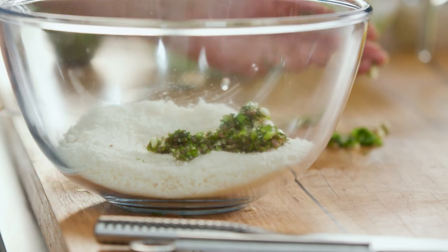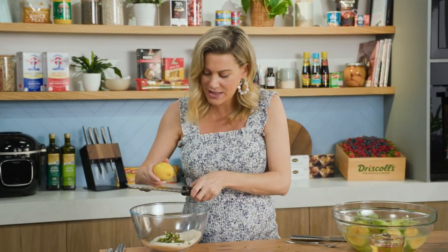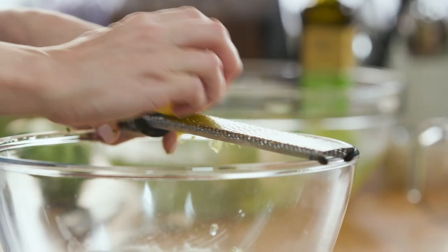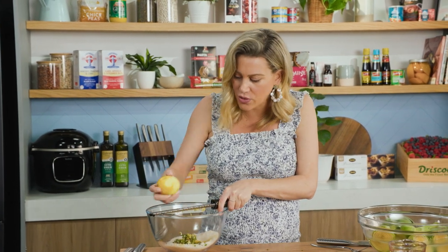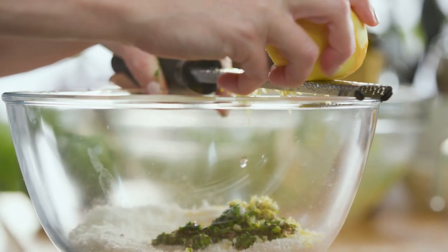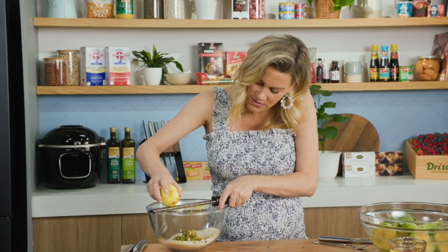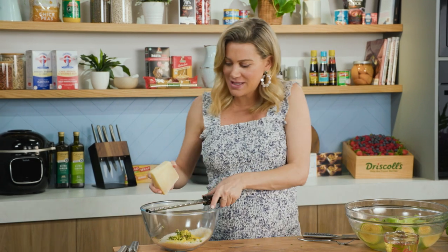Scoop up all of that — so much beautiful flavour there. We need the zing of lemon, and I'm only using the zest: the zest of one whole lemon, grated straight over the bowl. When you're grating, be sure just to grate that deep yellow colour. If you're grating the pith that's the bitter part, so you can see me rolling that lemon over my fine grater just to get the pure essence of that gorgeous lemon zest. Oh, it smells good.